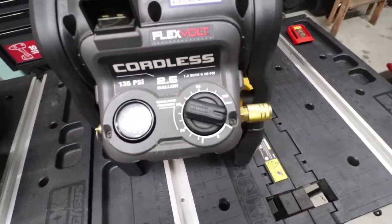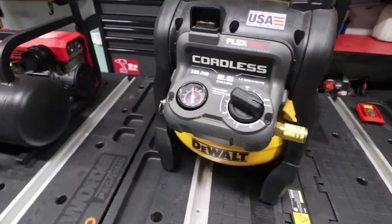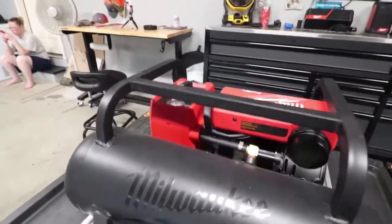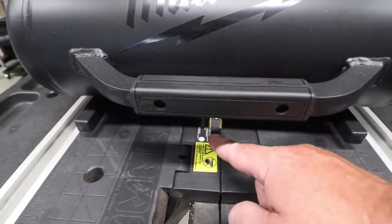Right at two minutes four seconds — not bad at all for two and a half gallon. Hopefully you heard how loud or quiet that was. Now let's move on to the Milwaukee and its drain plug.